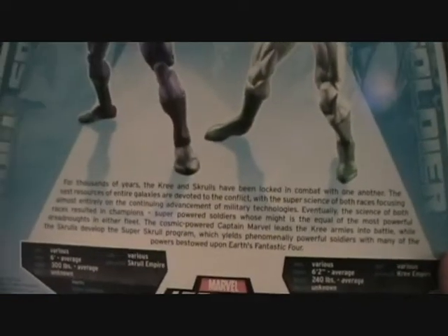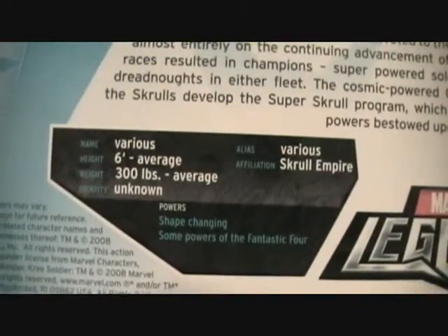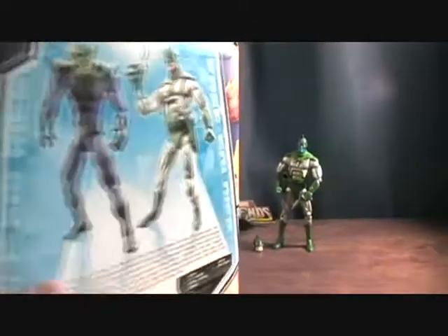There's a little bio about the Skrulls and Kree and the war they've had against each other, along with some stats on both. And it's made by Hasbro.